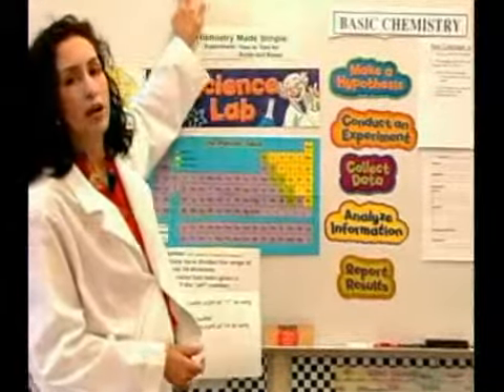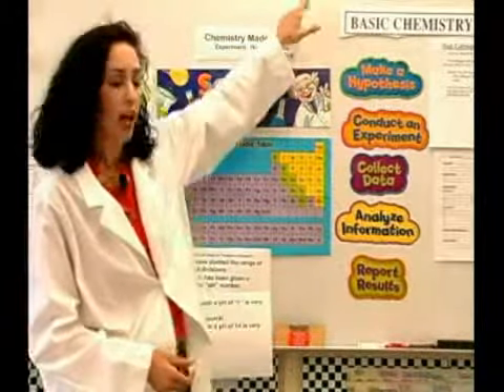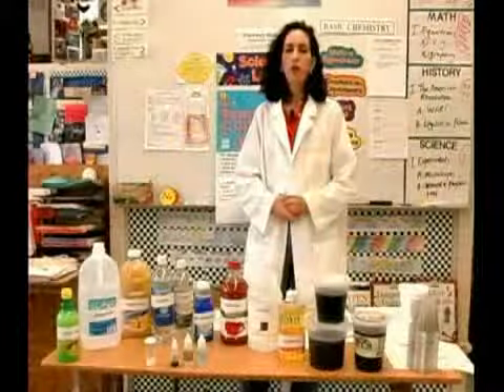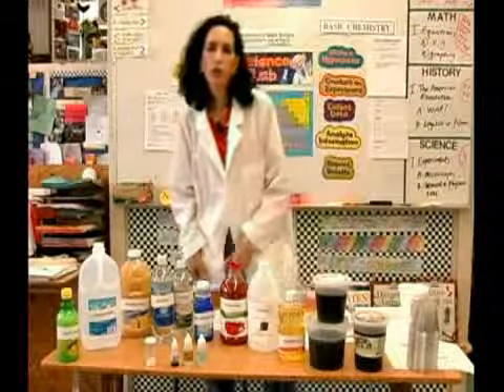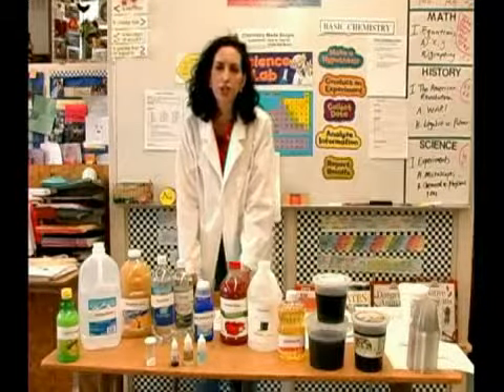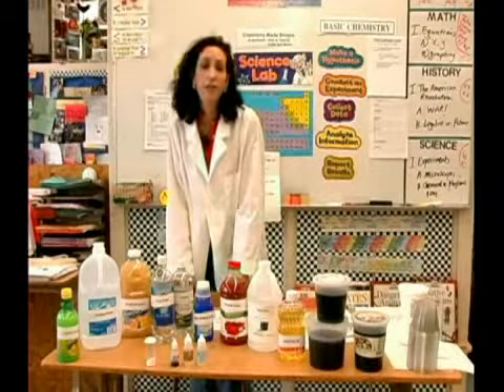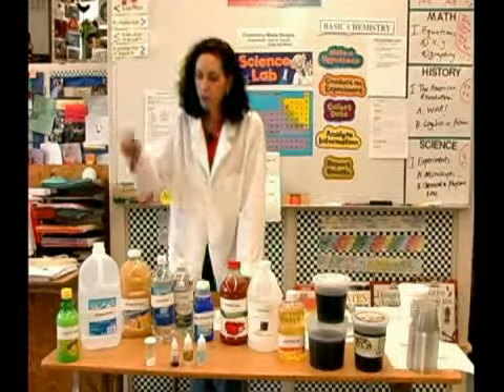Where do these household items land on that scale? That's what we're going to do today, so let's get started. We're going to test hydrochloric acid — that's HCl on the periodic table of elements — and this is something that you actually have in your stomach. We're also going to check lemon juice.